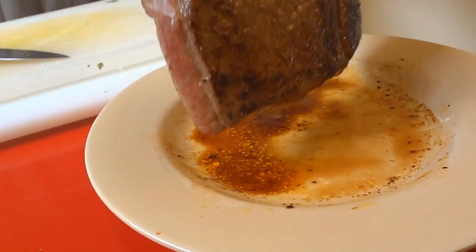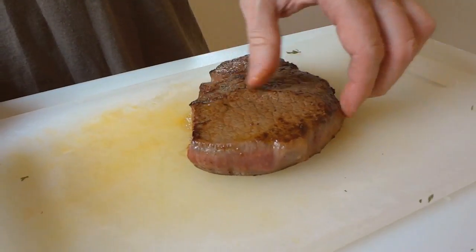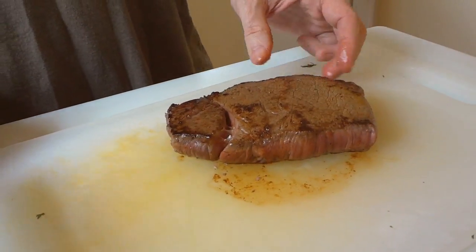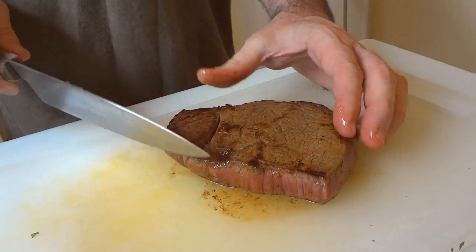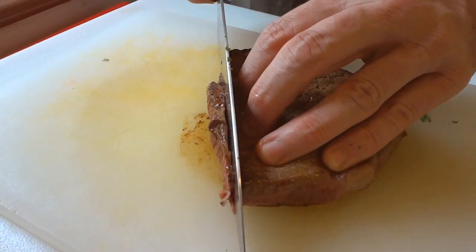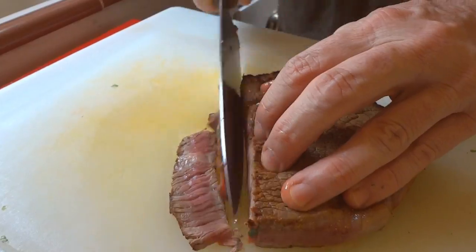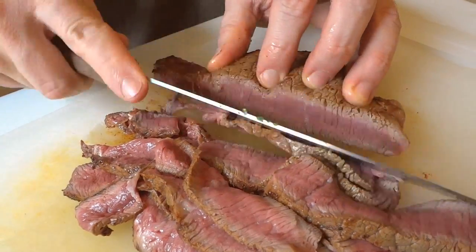Now your steak should have rested long enough. See — not a lot of juice came out of my steak, just a wee little bit. Because it's rested for so long, all of my juice shouldn't run everywhere, which you don't want. You want your meat to be nice, flavorful, and juicy. Cut it pretty thin, because this is a salad and you want it to have a salad feel.